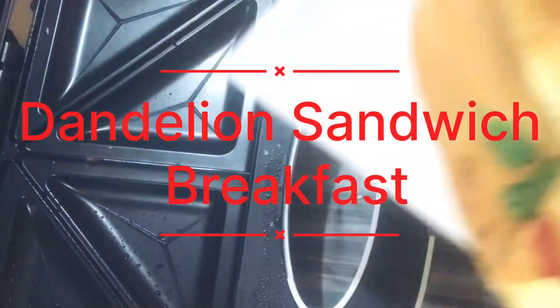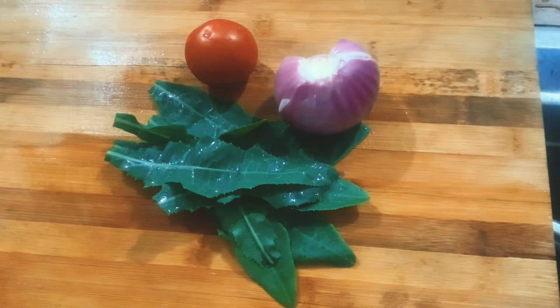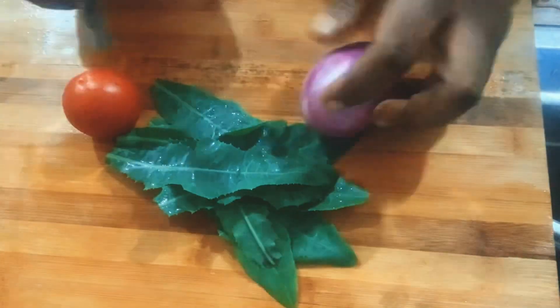Hello family, welcome to Nana Kuma's Kitchen! Today on the menu, we are preparing a breakfast sandwich with dandelion.